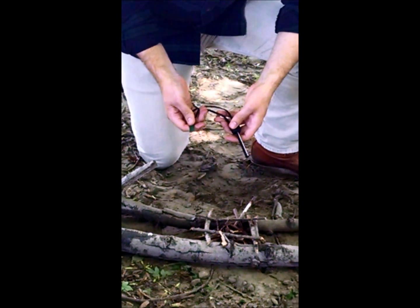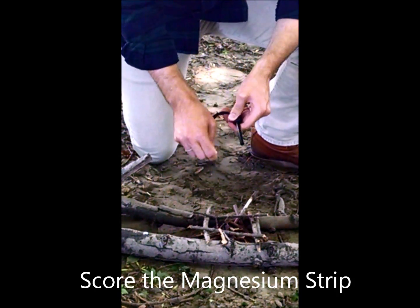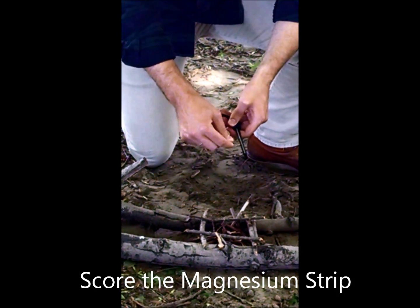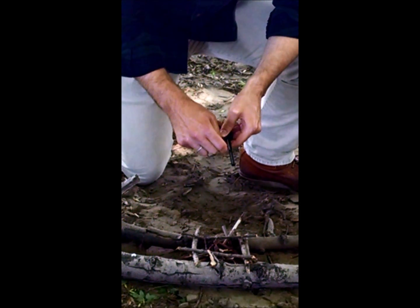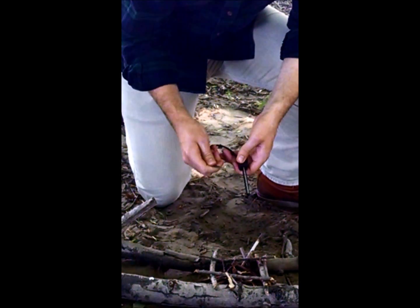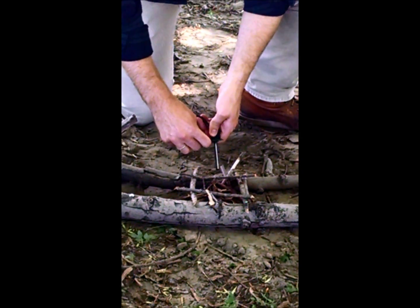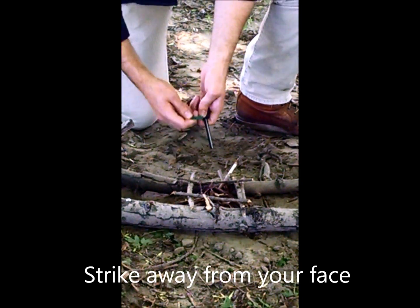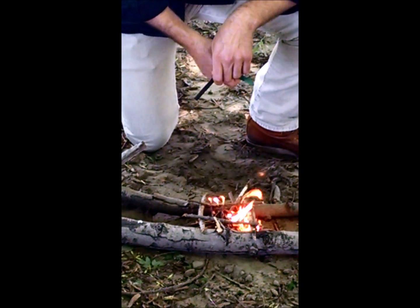To light your fire, you want to start by scoring the magnesium strip like so. Magnesium fire starters will have a serrated edge to do this. Then you'll take the steel key to the magnesium strip and strike away from your face. That's how you start a fire using a magnesium fire starter.